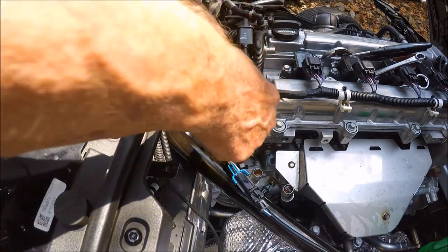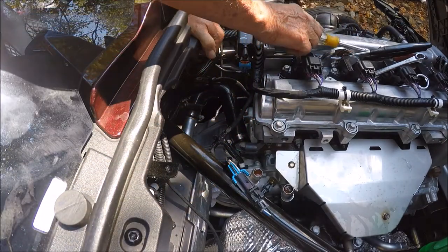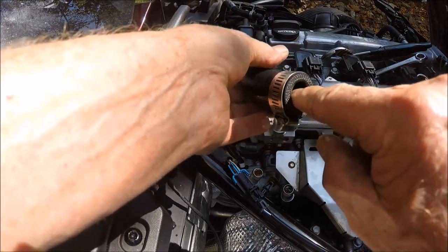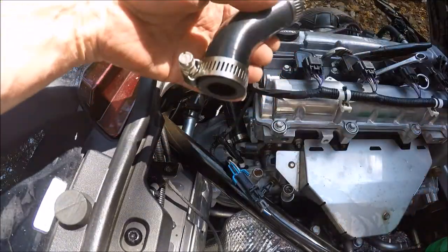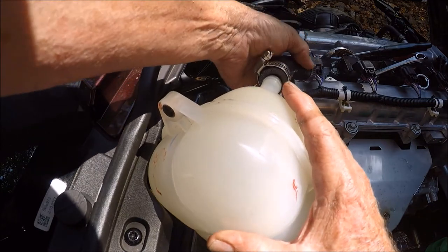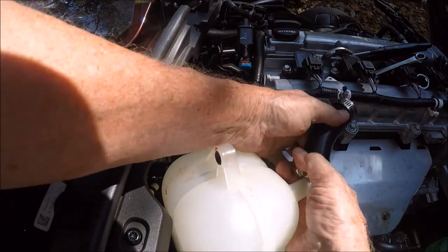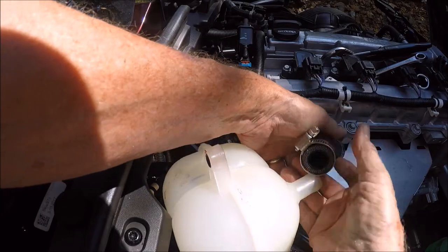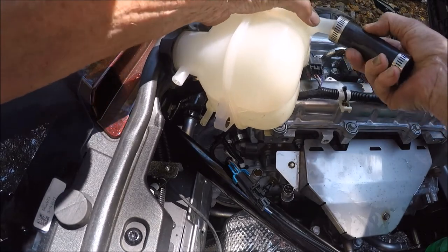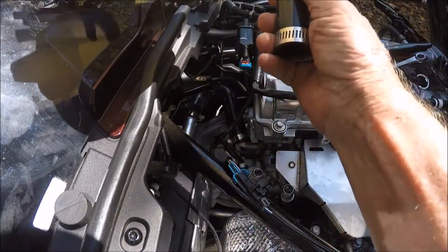Now we're going to go to the next one — we need to put the reservoir in with its tank because it was the next hard one to get to. Got a little soap on my finger; I'm going to stick it down in there on this end, just a little bit. You don't need to go wild with that. This is the short end, and this should go first, so I should be able to push that on.